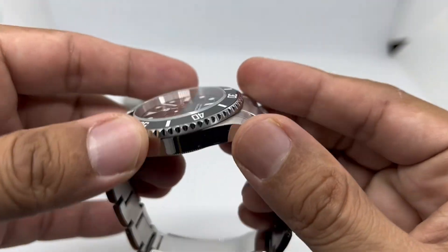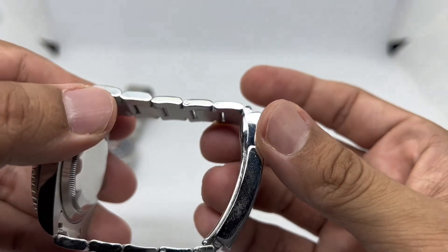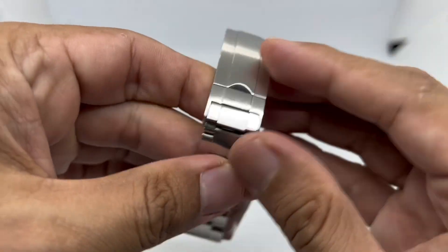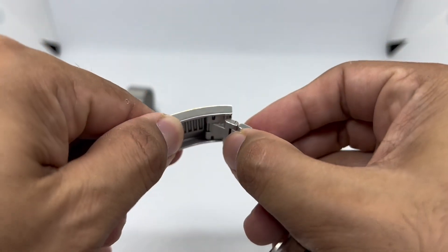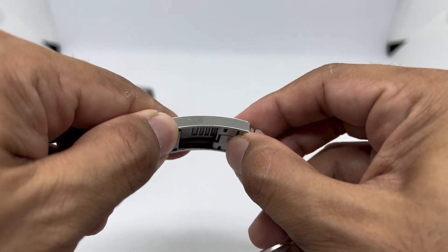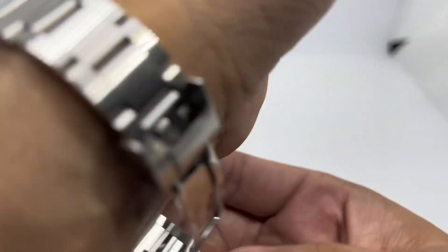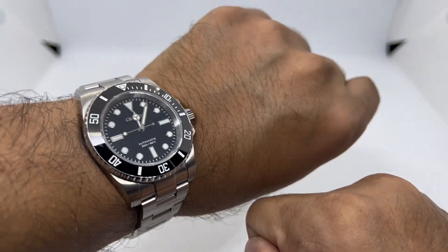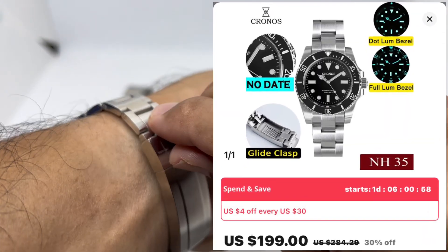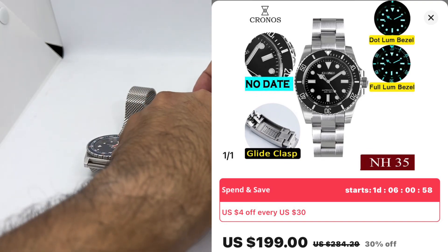It features 316L stainless steel with a maxi case — polished sides that will attract scratches — and a nice screw-in link bracelet. The most unique feature I really love is the on-the-fly adjustment system on the bracelet. For less than 200 US dollars, normally on sale for about 150 to 160, this is an excellent choice if you like this style of watch. You really can't go wrong with Chronos.